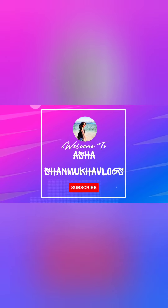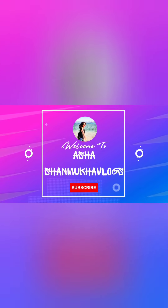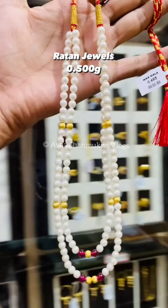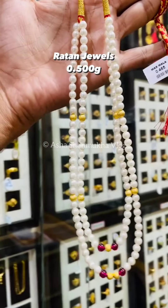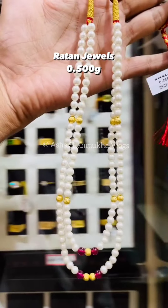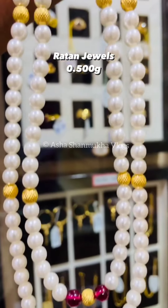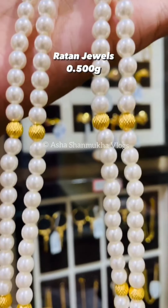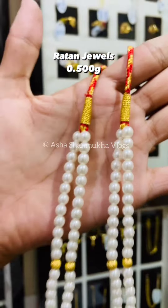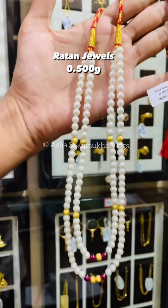I will tell you that this video is a small piece of it. First one, it is very cute and simple. It has gold and red beads. It is less than 0.5 grams.